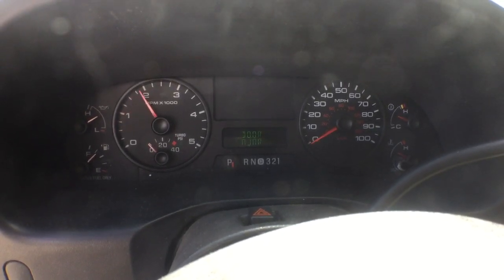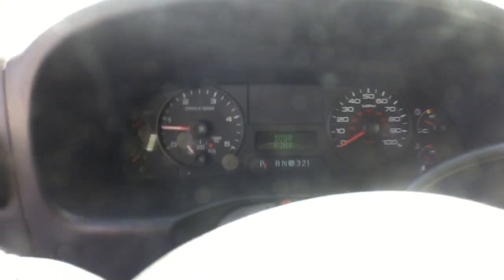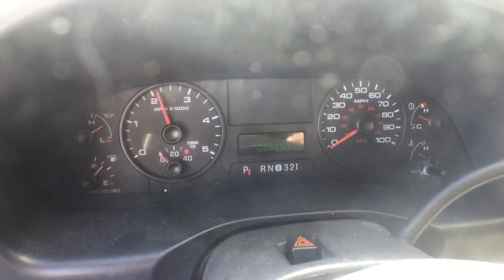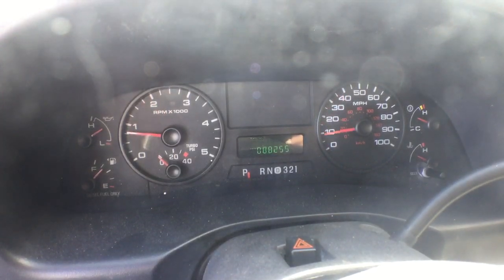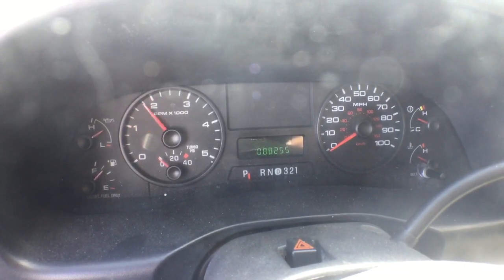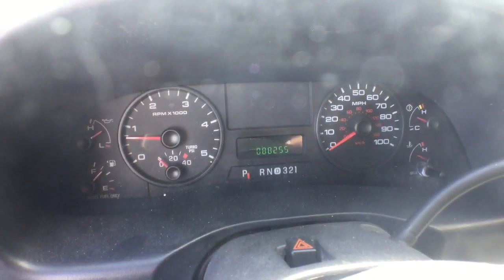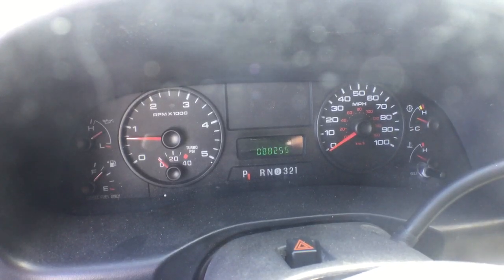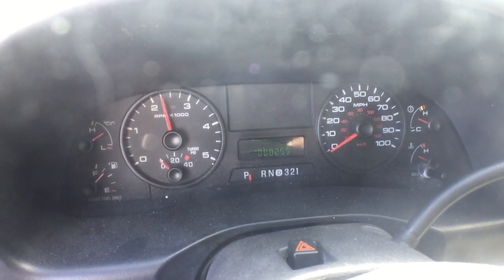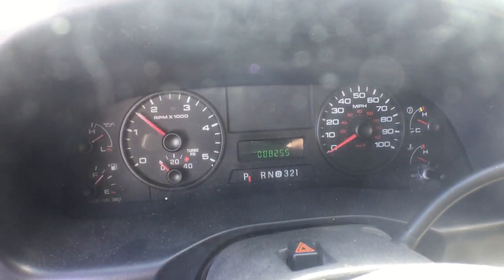When I rev it up, the ABS light comes on — I don't know what that is. When it revs down, the ABS light goes off. Even the odometer moves when you rev it up. The batteries are dead; it started with a jump box and the batteries are still dead, so you need new batteries in this vehicle. If I try to lift the dump bed right now it'll turn off because the batteries are dead. That could be the reason why the ABS light is coming on and the odometer gauge is moving. But the motor sounds good.